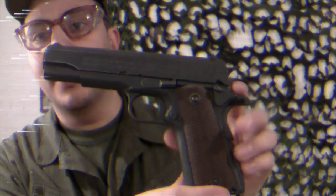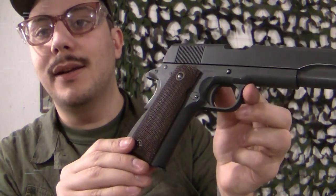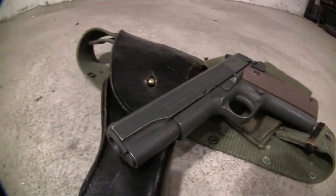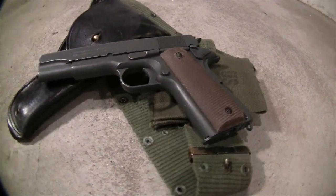Oh hi, I didn't see you there — welcome back for another episode of Real Fake Guns. Today we're going to take a look at the Colt 1911A1 from Cybergun, and this one has been fitted with real Vietnam-era grips, as you can see here.